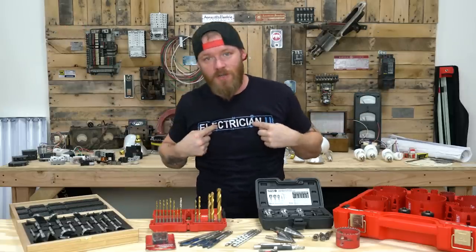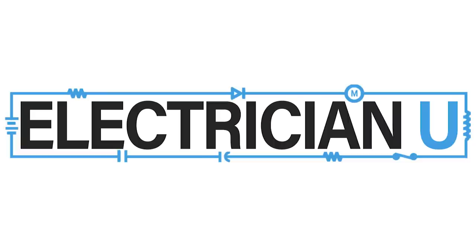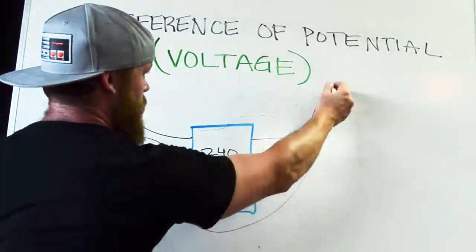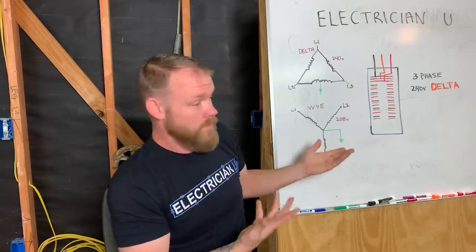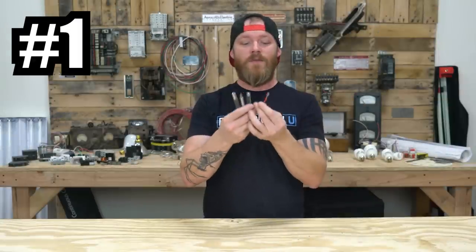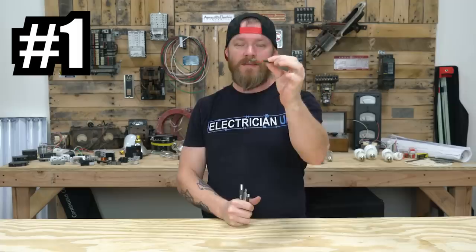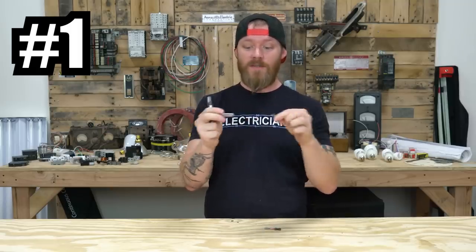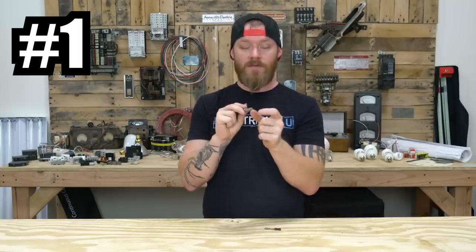What's going on everyone, this is Dustin Stelzer with Electrician U, and today we're going to talk about all the different kinds of bits that electricians use. Number one on our list is a standard Phillips bit for your drill. I personally don't like individualized bits like this — love everything Milwaukee, just hate these. I like to have an extension that I stick a Phillips into. These a lot of times have magnets inside of them so it magnetizes all the screws that you put on them.